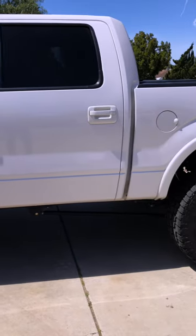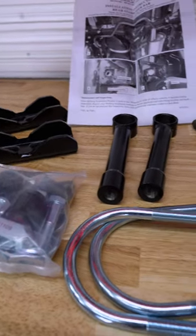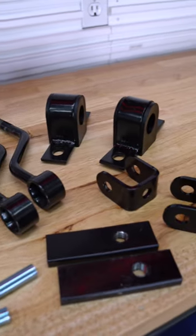It's got a 1-1/8 inch diameter bar, and since our truck is lifted 6 inches, this comes with all the necessary hardware for a truck that's already lifted 4 to 6 inches.